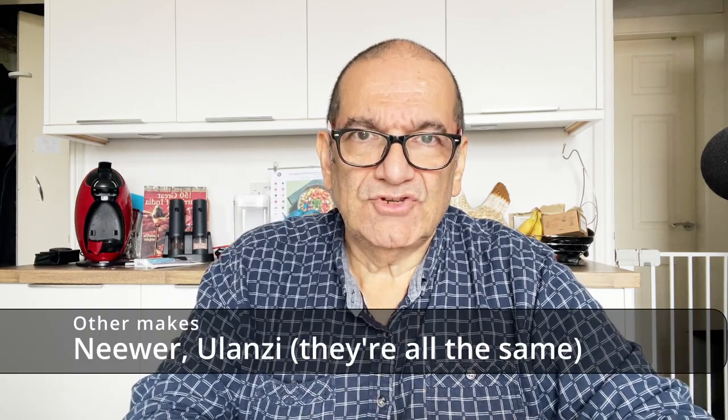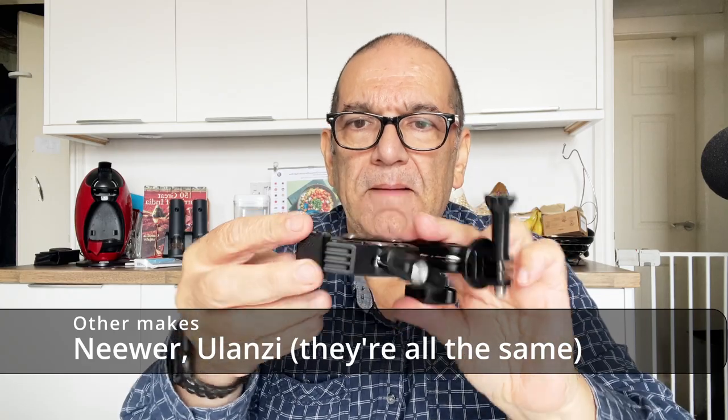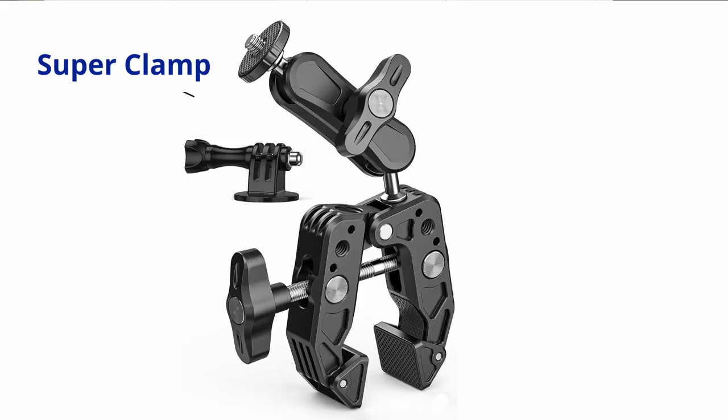So this is the Camolo — or Camelo, I'm not sure how you say it — action camera clamp. I'll show you some close-ups. First thing I noticed: it's really solid, very great quality.